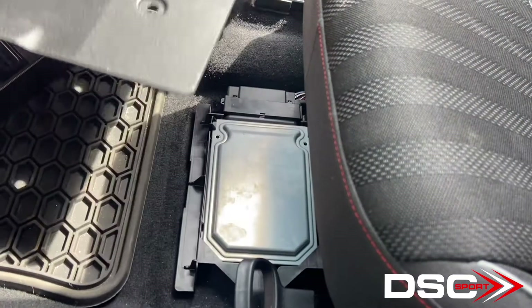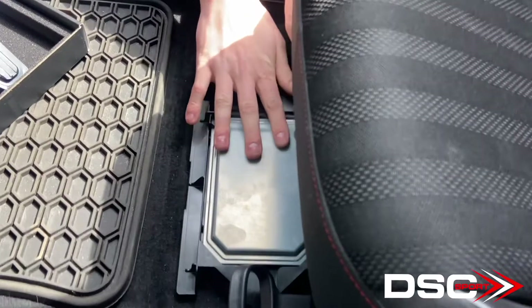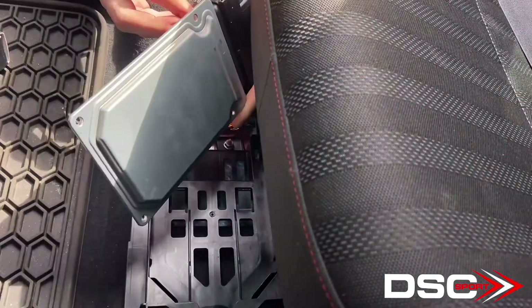The cover is just this plastic black panel underneath the seat. Here's your controller — this is the factory controller. There are these two clips on the side. You simply push them away and lift up on the controller at the same time, and it comes out nice and easy.